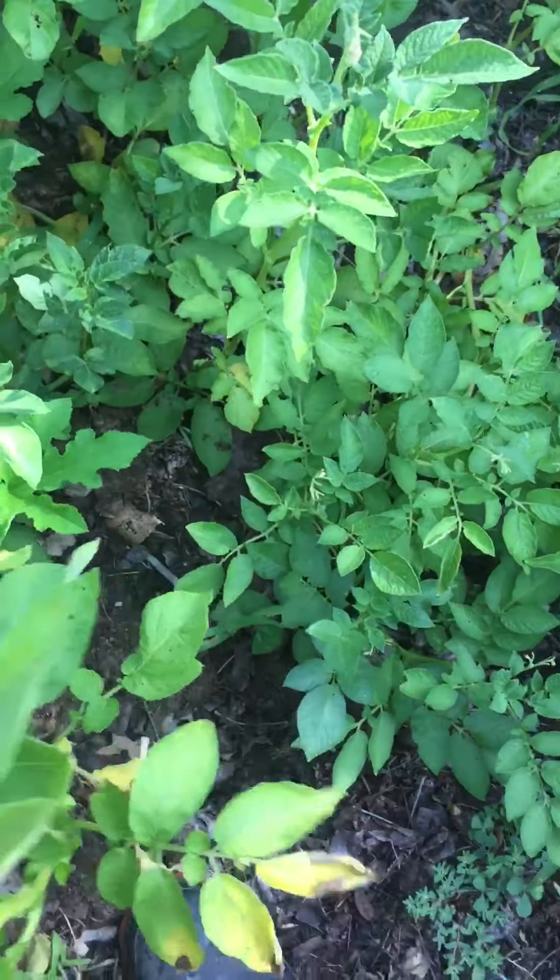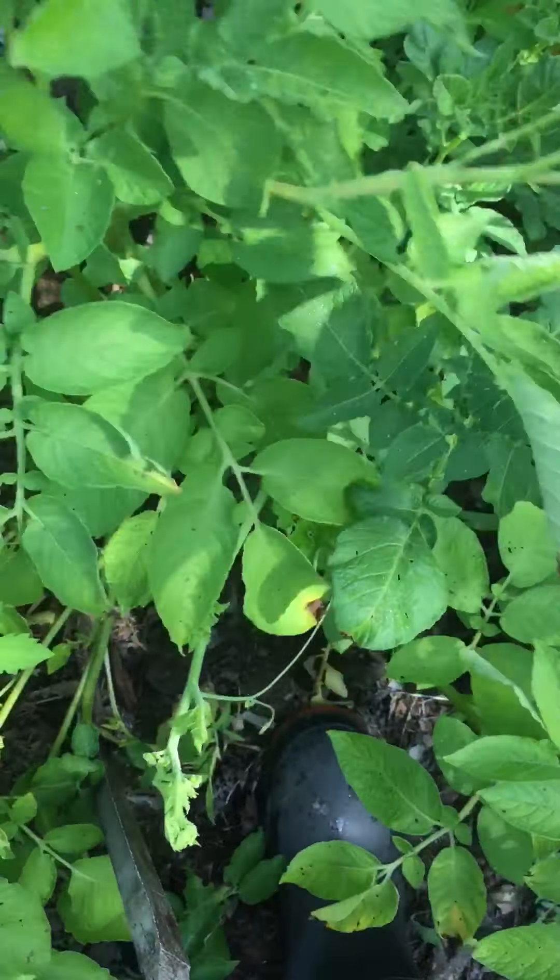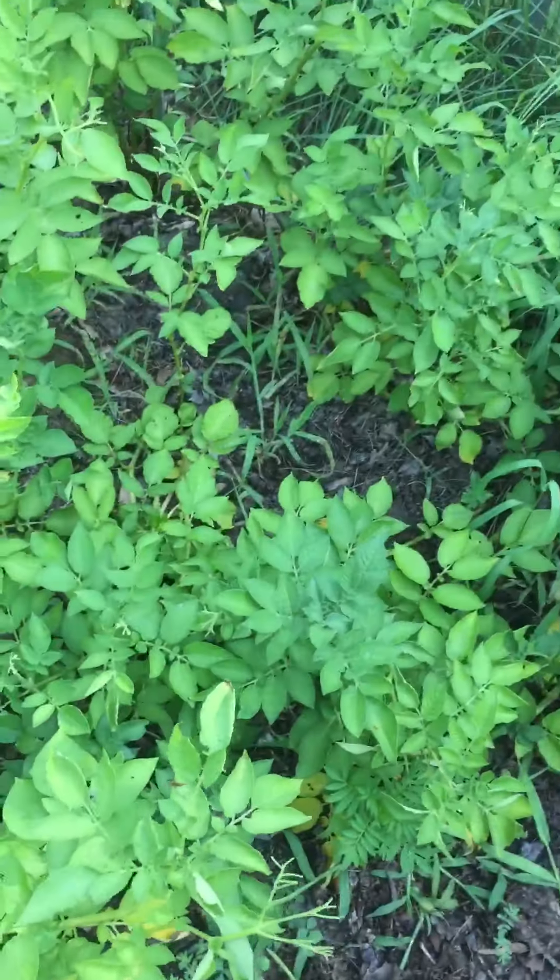Here's my pumpkins and my potatoes. I planted the lion pumpkin at my brother's place and I thought that'd be a good idea, but no — basically no sun there.